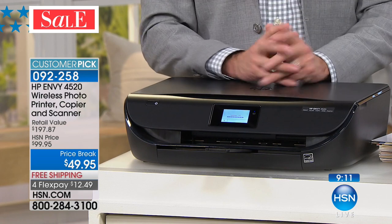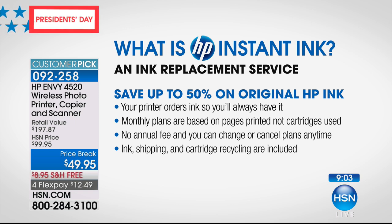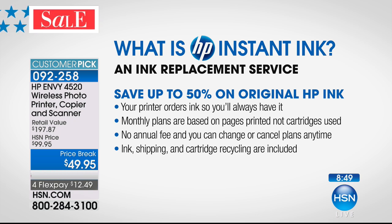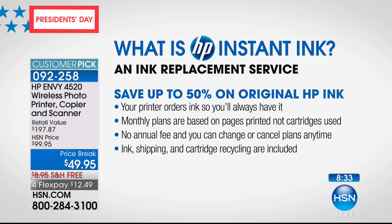While that copies, let me talk to you about HP Instant Ink. HP Instant Ink is an ink replacement service. When your printer is about out of ink, you don't even have to be aware. Your kids will never come knocking on your door on Sunday night at 10 o'clock saying the science fair project is due tomorrow and you're out of ink — forcing you to find a 24-hour drugstore and look at a wall of ink. When your printer is about out of ink, it orders ink for you and it shows up at your door. You're going to pay 50% less. Monthly plans are based on pages printed, not cartridges used — so you're not paying $80 for that cartridge.